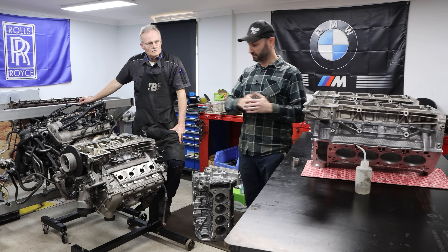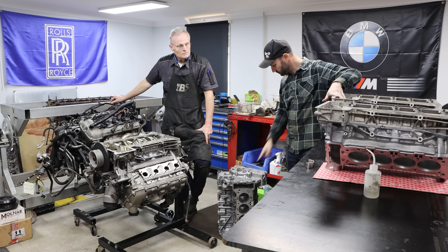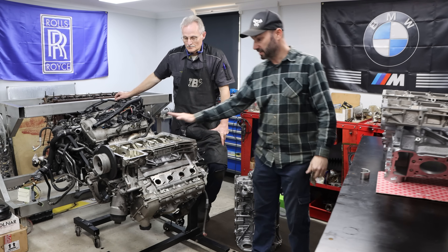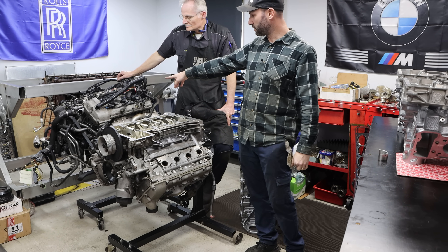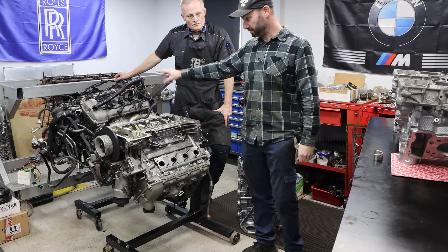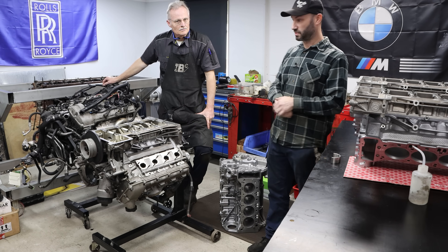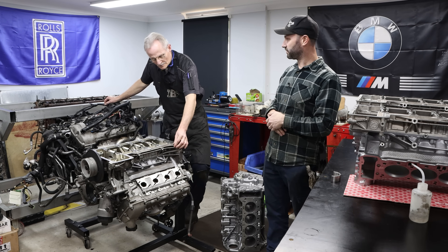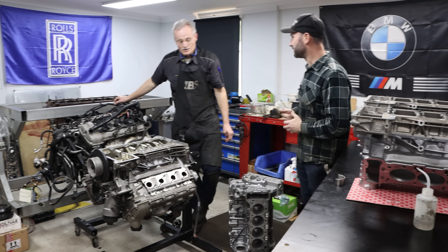He's going to start by showing you some bearings and crankshafts on the bench, then we'll move around. We've got one, two, three blocks here that are cactus. This one here is also locked up. This one's just come in — we think it's locked as well — and we've got another one coming from WA from another workshop with a similar problem, and there are a few others in the shop we haven't even looked at yet. Tony, do you want to show the guys what you've got on the bench?